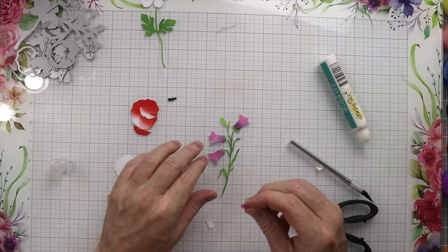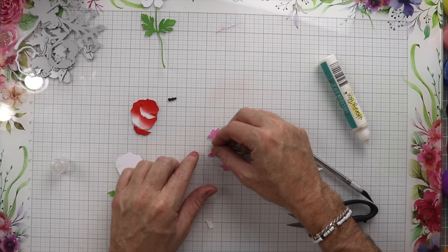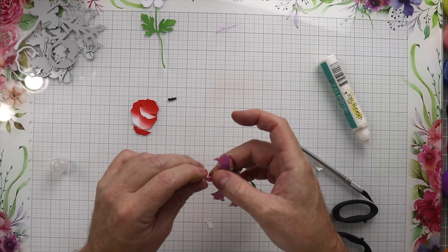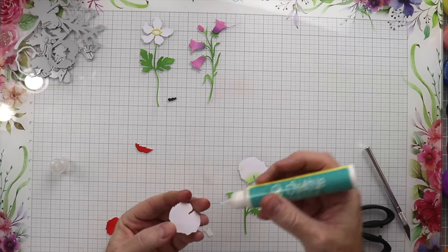We'll have all three of those done. We're placing the smallest little piece here — we're not putting any foam tape on this because that would be ridiculous — but we did put some glue and we're just going to put that down for the bud.